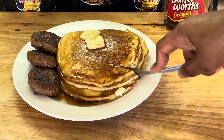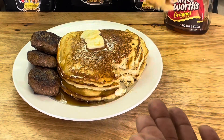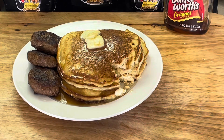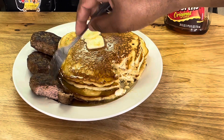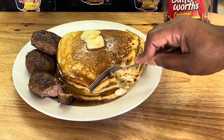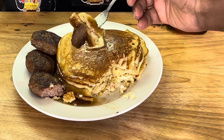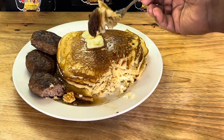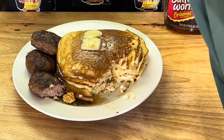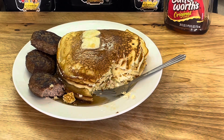Let's dig in here — I'm hungry. There ain't nothing like some good old buttermilk pancakes. Look at that. Mmm! Pioneer makes the best, makes the absolute best. Nice and fluffy. Ain't nothing wrong with that.